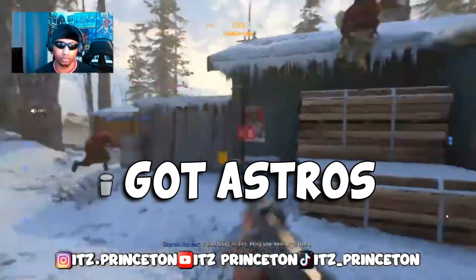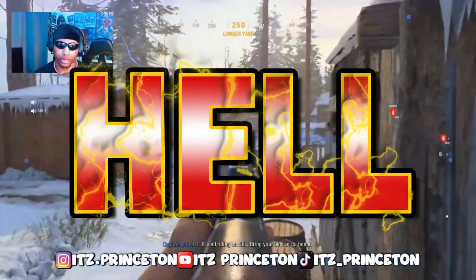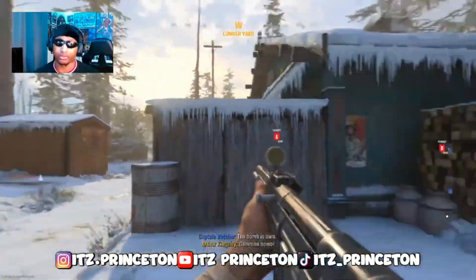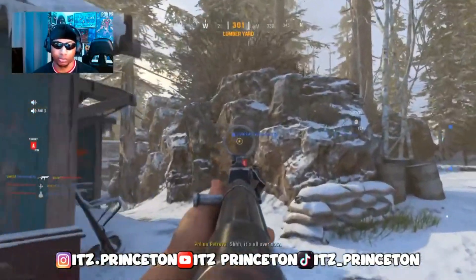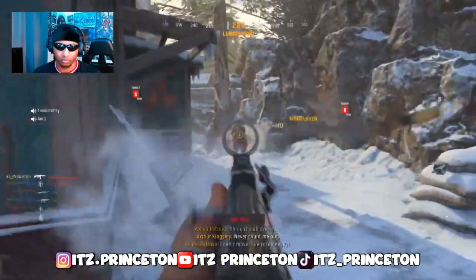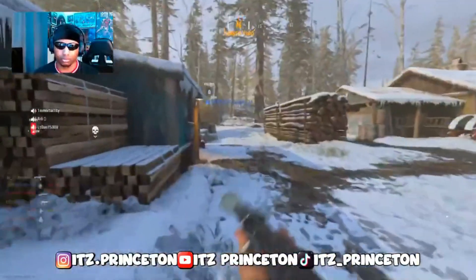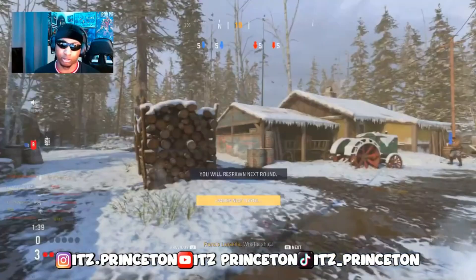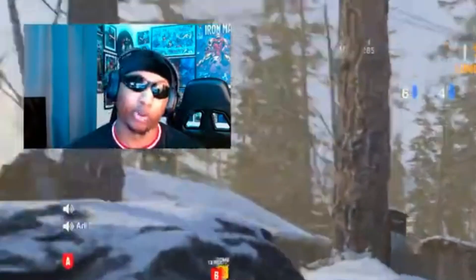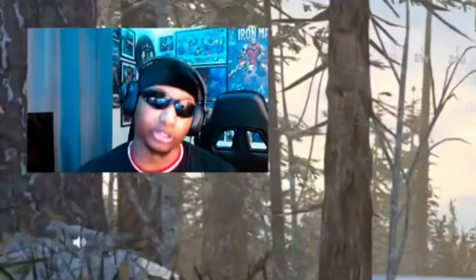Anybody hear the cops? I got Astros, bro. Astro headsets — what the hell? What's that? Astro gaming headsets. I don't really support Travis Scott anymore, trust me. Who's that with the Astro headsets? It's not Travis Scott — it's like a gaming headset. You don't want Astro — you want lucid sacks. They shot me. They threw a grenade at me and didn't hit you guys. I wonder why.